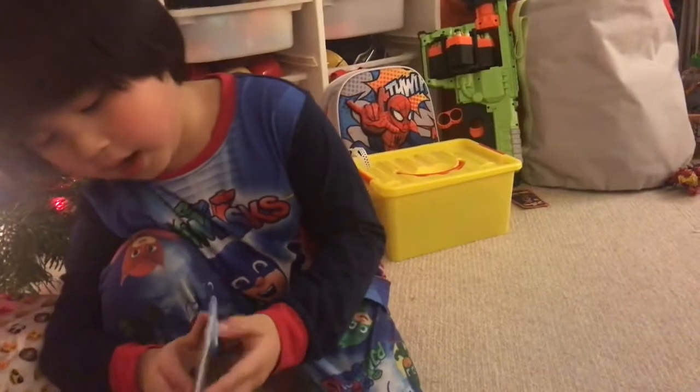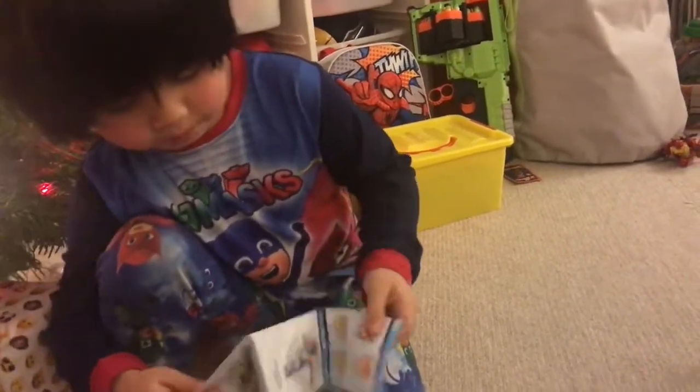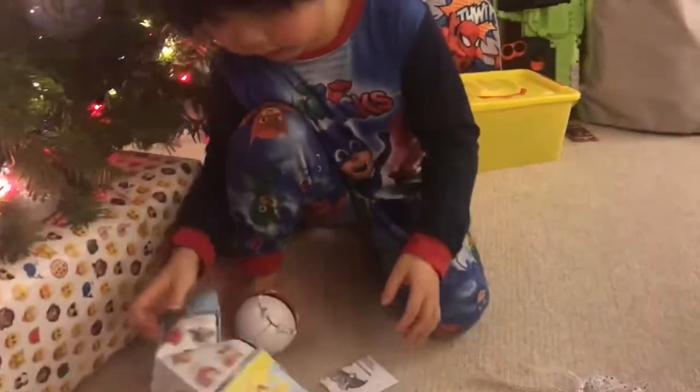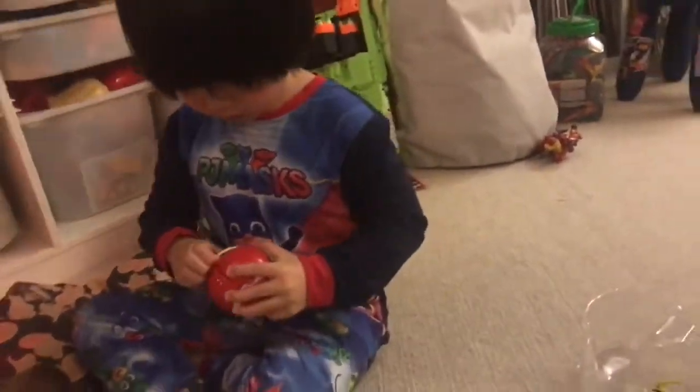Wow, this is the good part of all. If there's any kind of Pokémon, that's what I said, and this is the ball.